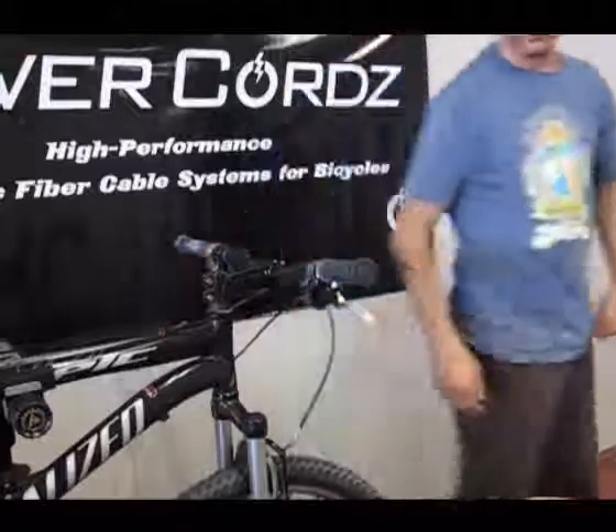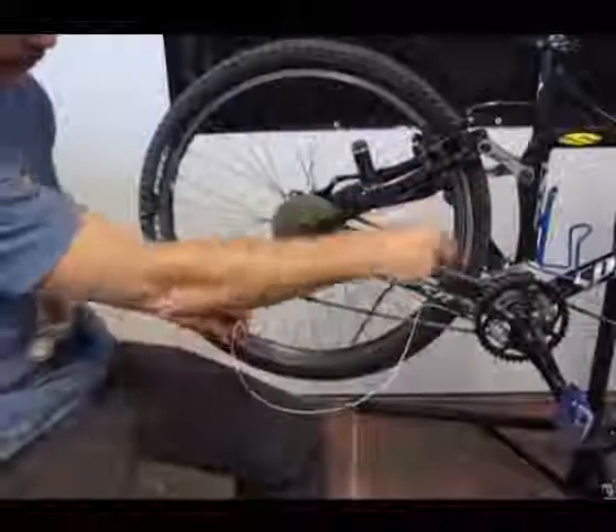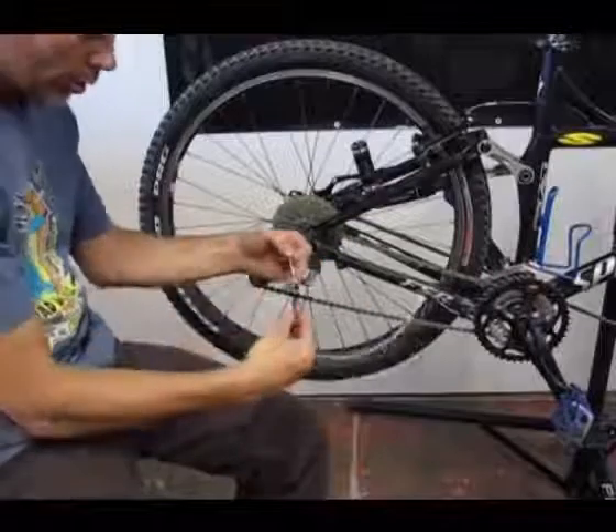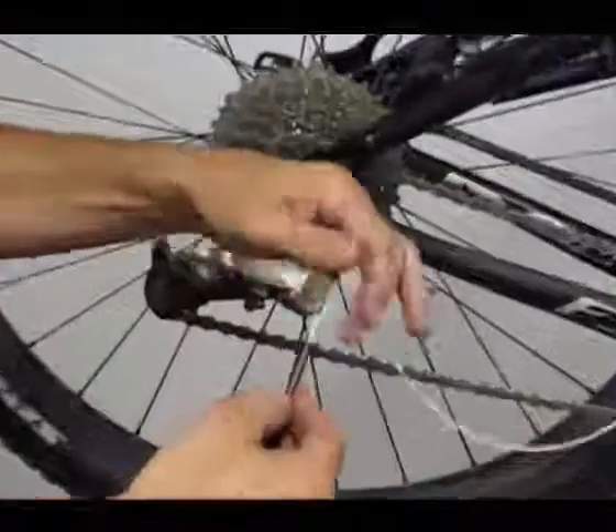That's the first part. Now we've got our housing and cords up to this point. We'll go ahead and put the cord in the housing for the last piece.